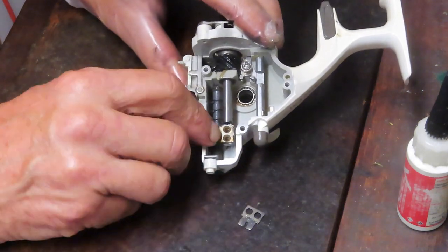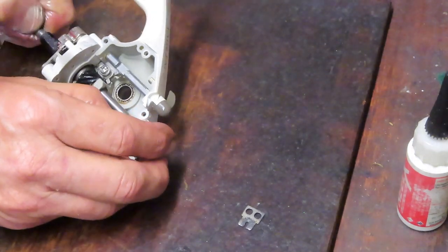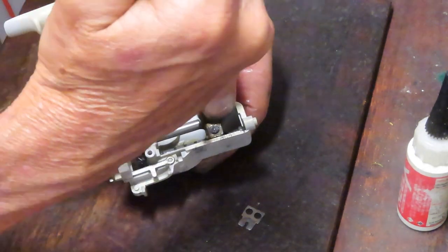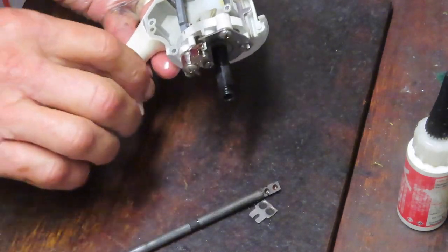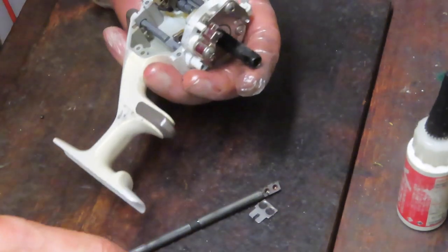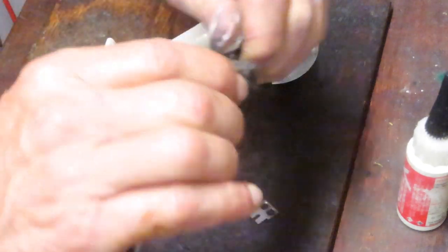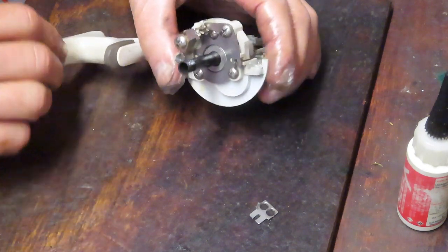I'll take that little washer and place it right there so I don't lose it. Now I'll hold that assembly and pull up to get the axle shaft out. Sometimes it needs a little persuasion — there's a gap between the block and axle shaft, so I'll gently use my screwdriver as a wedge to assist. Make sure we get that dried grease out of there. Then I'll use 4/0 steel wool — a very fine grade — to clean the axle shaft.